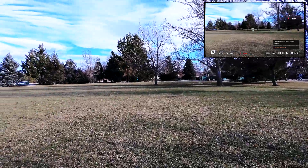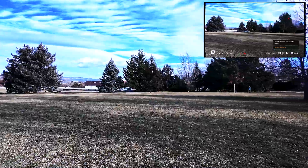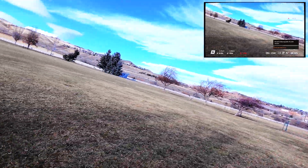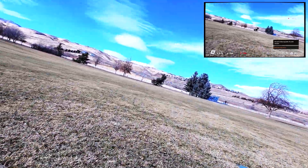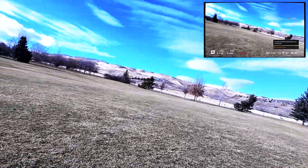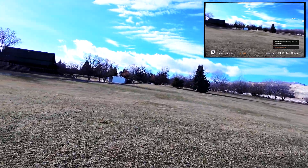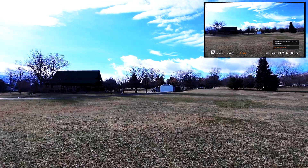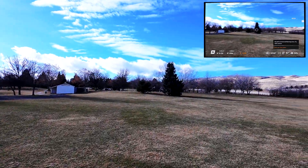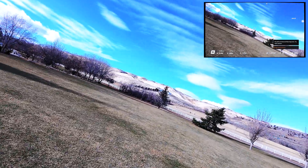Let's talk about speed. We can do about 16 meters per second in manual mode, which translates to 35 miles an hour. What's really cool is how versatile it is — in cine mode you're going half a meter per second, which facilitates cinematic shots, and sport mode gives you eight meters per second for more dynamic footage.